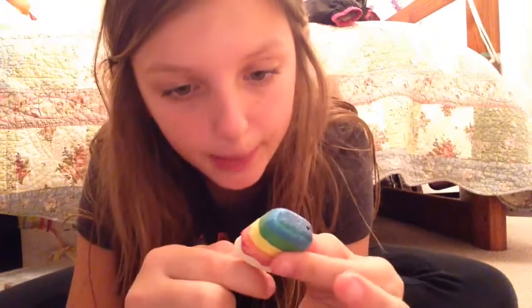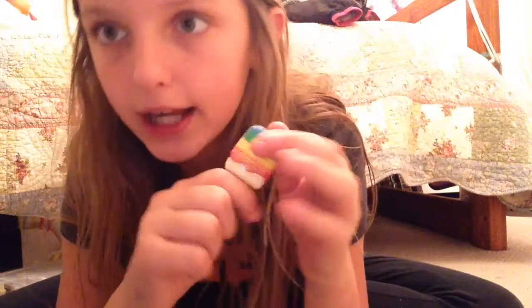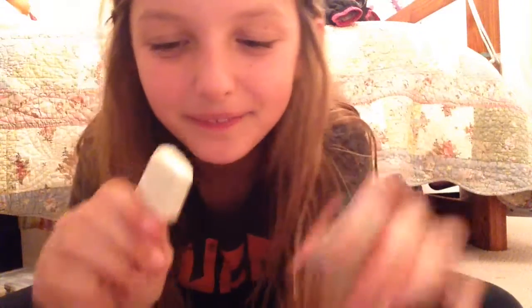It's a shimmery Pucker Pop and there's slime inside. You open it up like this and it's really small — like that big. It's really cute. It's a little popsicle. So you open it up and then you open it up like that, and there's your slime.